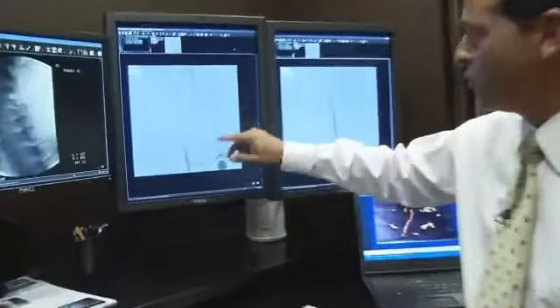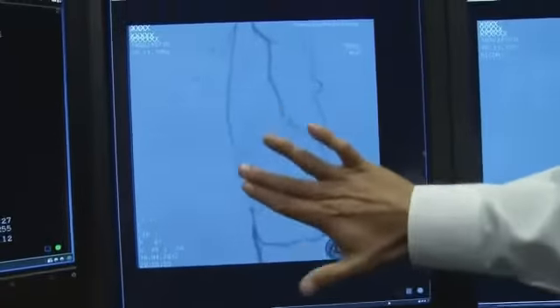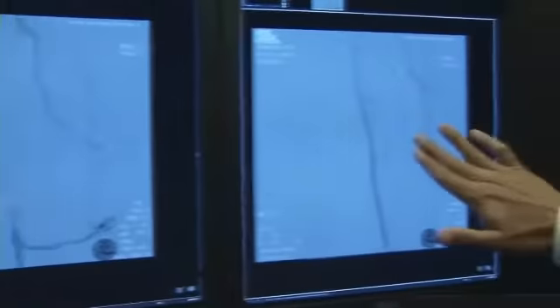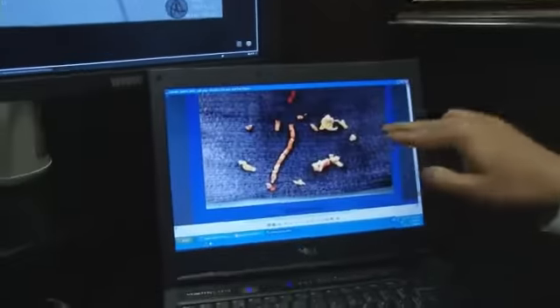Before and after images really say it all. Take a look — this is the before, and you can see the blocked artery right here; it's very faint. After the one-hour TurboHawk procedure, you can see the blood flowing nice and smooth. And this is all the junk that came out — this is the plaque.